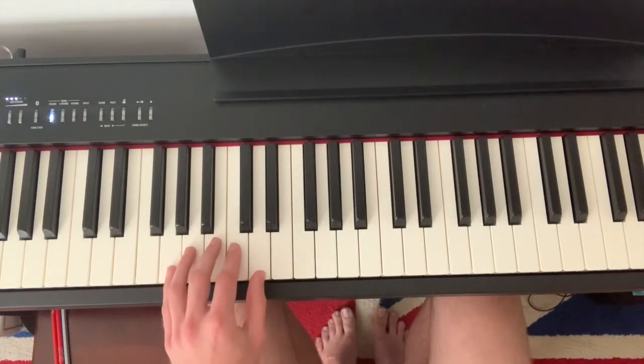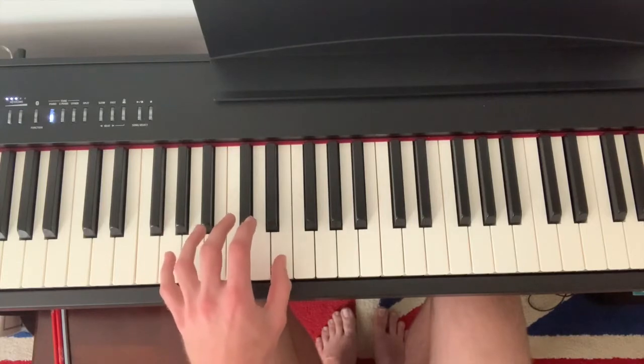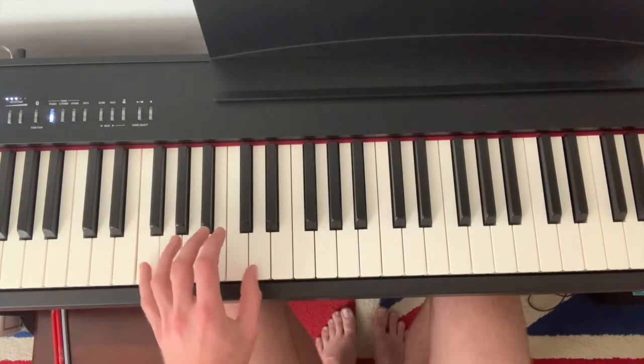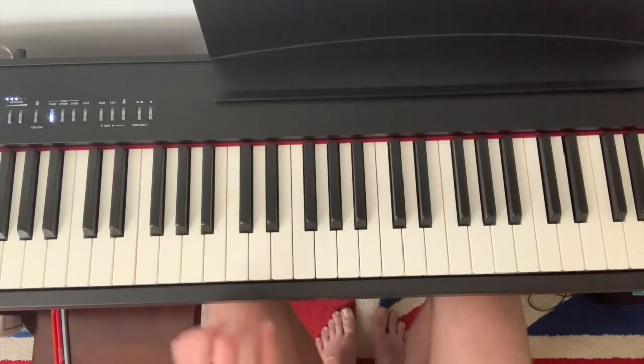Let me explain the two rounds a little bit more. You've got one, two, jump down, one, and two. So that is your left hand for your G blue scale.